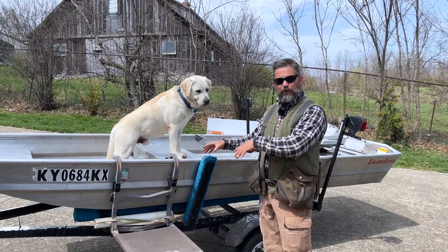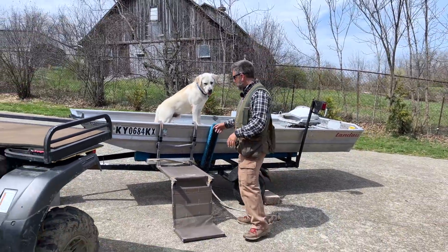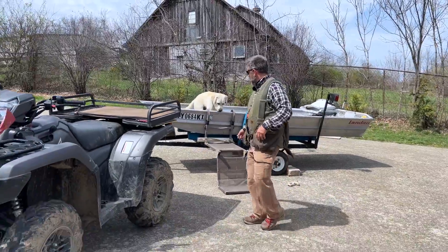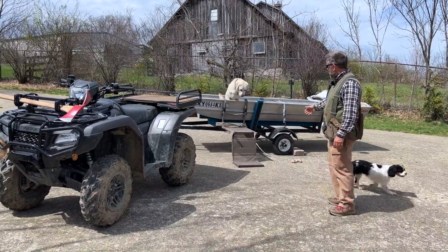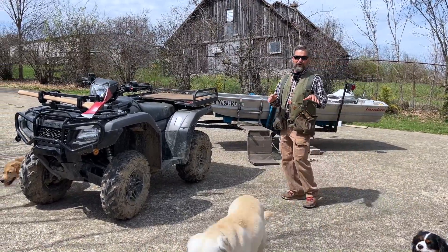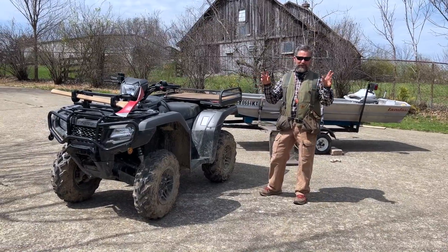So you see how he gets in the boat? He's really good at getting in the boat. But he struggles somewhat with getting on the four-wheeler. He likes to ride on the four-wheeler, but he really likes to ride on the side-by-side a lot more. These English chubbies — they're so fancy, they want the fancier ride.